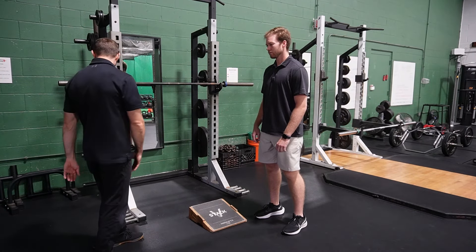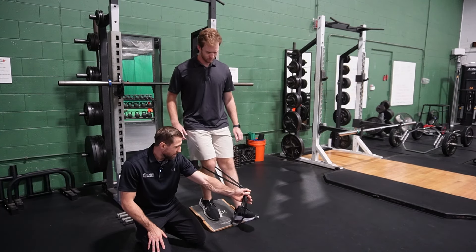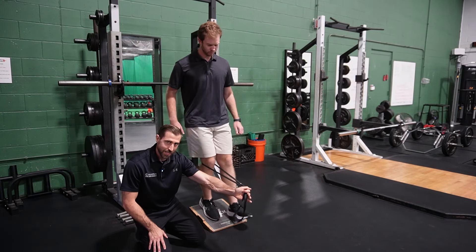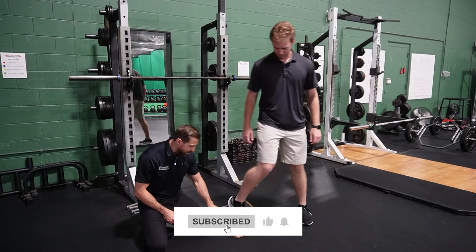And the last thing to spice things up even more: stand on top of the slant board and put a band under the foot, looping it around the backside of the knee for a terminal knee extension. As Christian does his heel taps, we can increase some of the strain on the quad by adding a TKE as well. There are a lot of options to ramp up stress on the knee.